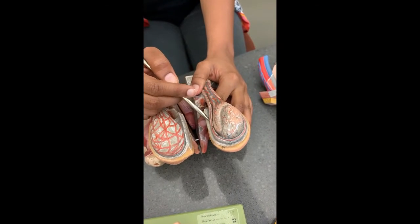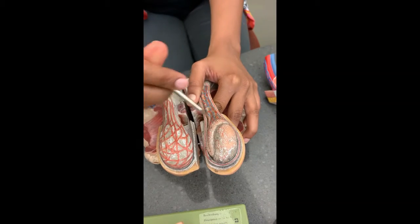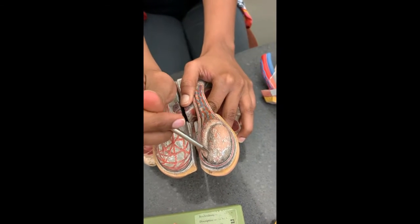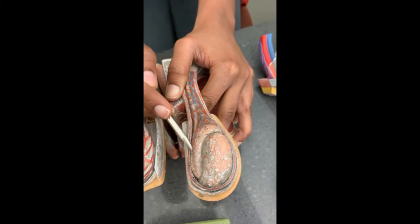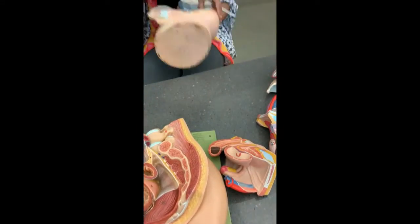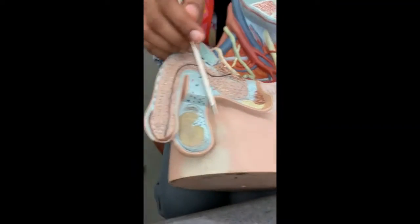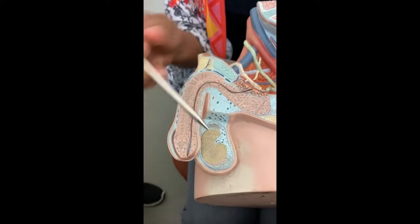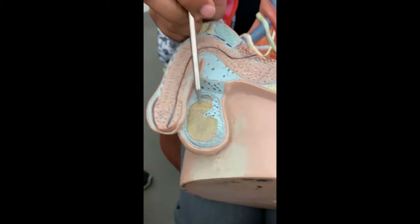The outer layer is tunica albuginea, the inner one is tunica vaginalis. This is the testes itself, and this whole structure is called the epididymis. Now if we cut the testes sagittally, you will notice certain wedge-shaped structures — those are lobules.